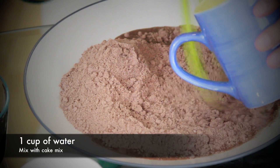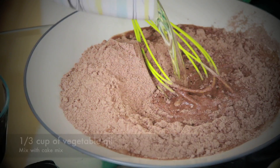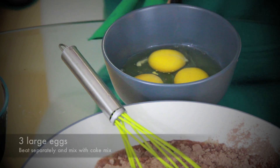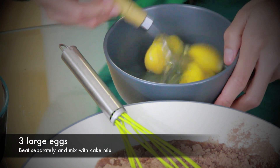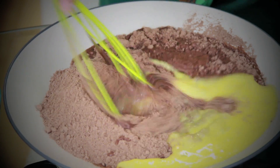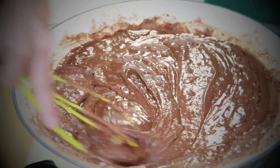Then pour one cup of water, then one third cup of vegetable oil, and stir in three large eggs beaten in a separate bowl. Pour into our cake mix and stir it all together until the dry mix has a sticky consistency.